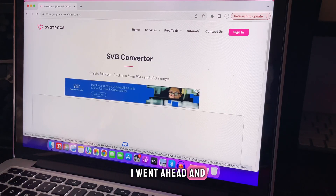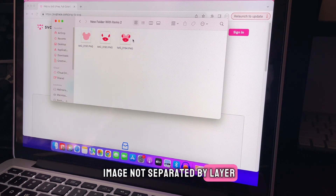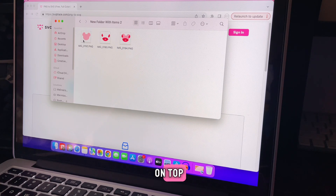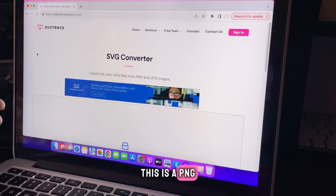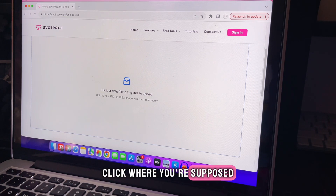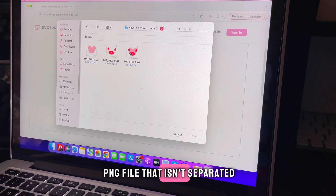I went ahead and sent it to my laptop. I'm going to do two different ways: the first way is having the entire image not separated by layer, and the second way is having the base color and the additional elements on top as two separate files. You can go to this website — it's a PNG to SVG converter, it's free, you don't have to buy anything. I have it linked below. Go to the website and click where you're supposed to upload your file.